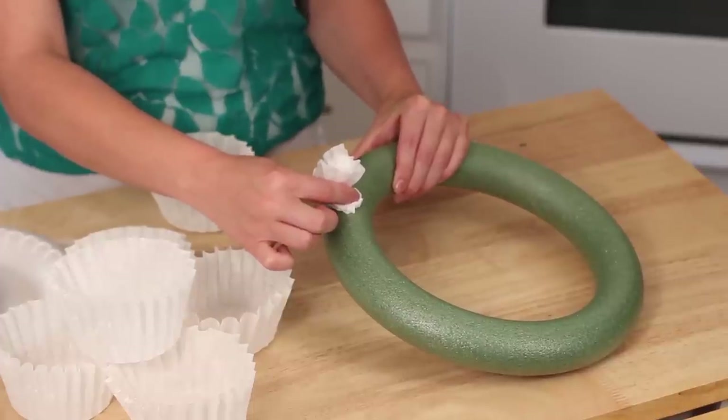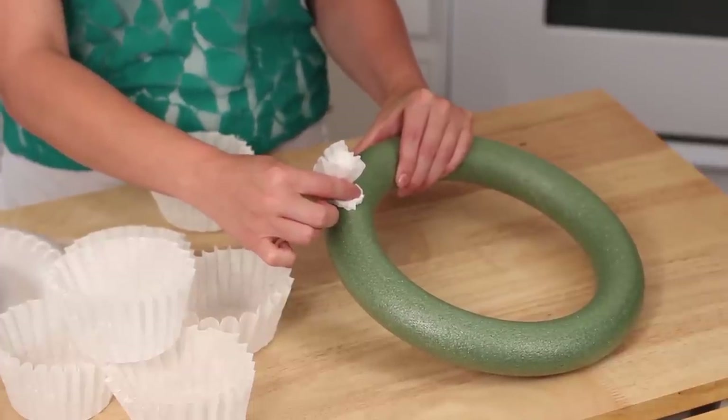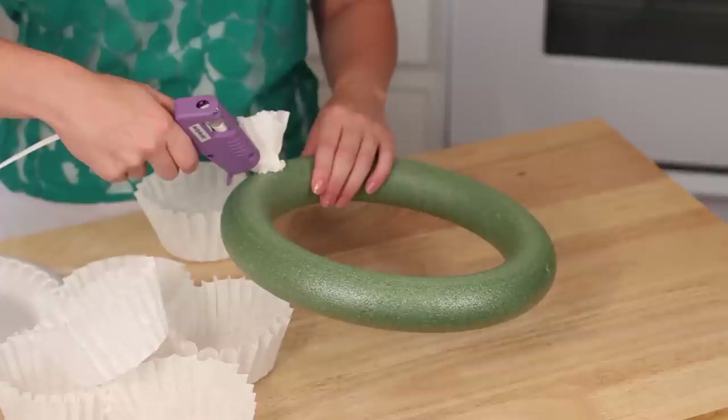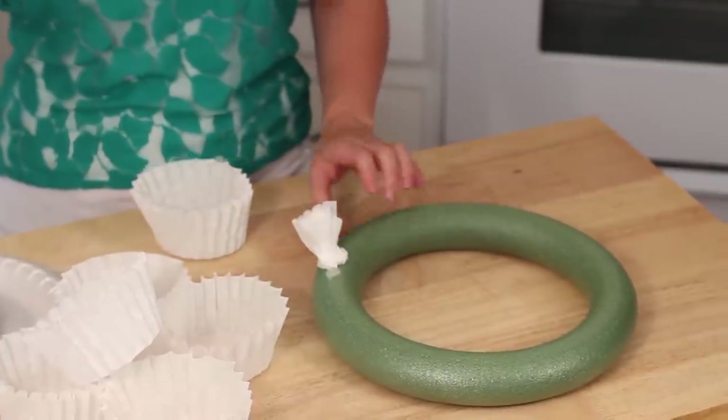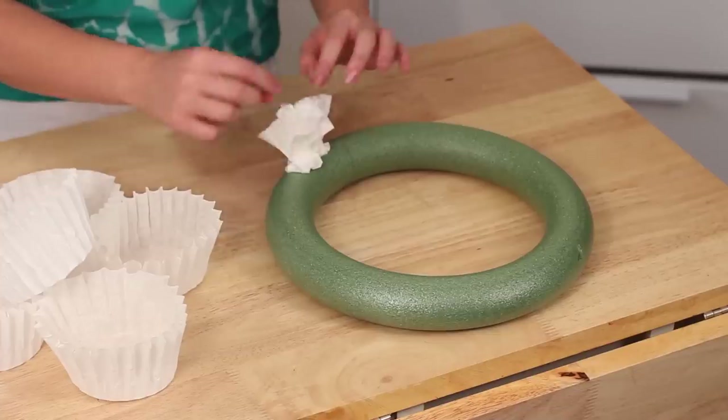You're going to want to hold that for just a couple seconds. When I first started, for some reason my pieces didn't want to stick — so don't get frustrated, just keep putting them on. Then they kind of hold each other down. Like I said, I bunched them really close together, but you don't have to do that because you can glue them down and then kind of open them up and make it a little bit bigger, which would save a lot of time and you won't need to use as many coffee filters.